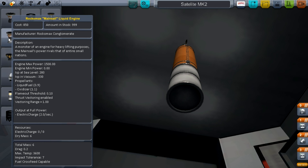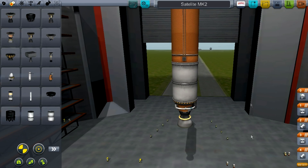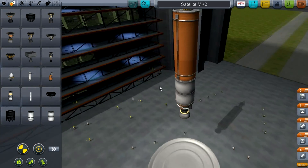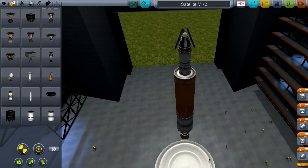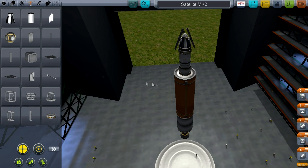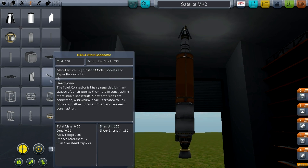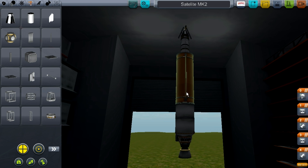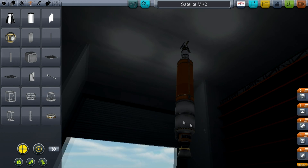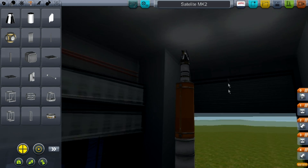Take a Rockomax Mainsail liquid engine and put that on the bottom. Now go into Structural and take the Strut Connectors in quadruple symmetry mode. Connect the top section to the lower section — orange to white. It looks like it didn't do anything but it does: it keeps the two engines together without them wobbling.